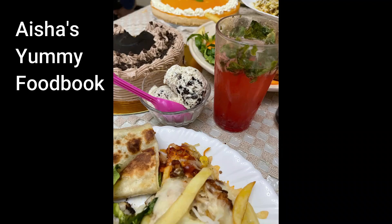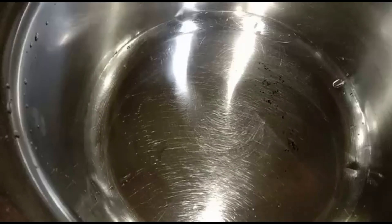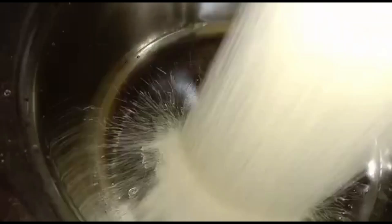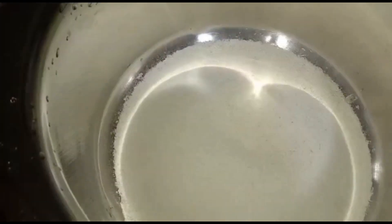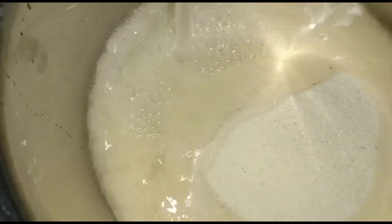Hello everyone, welcome back. Today we are going to make sooji dosa. Take one cup sooji and wash.